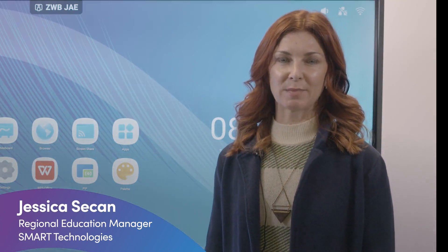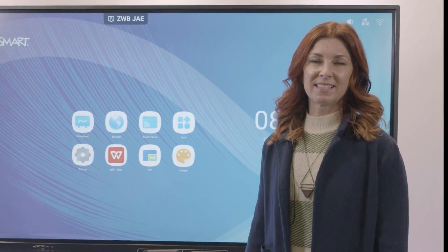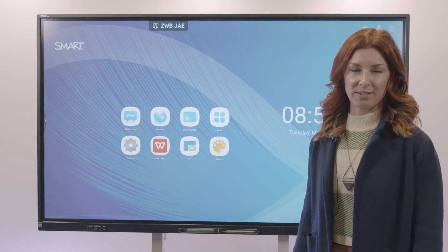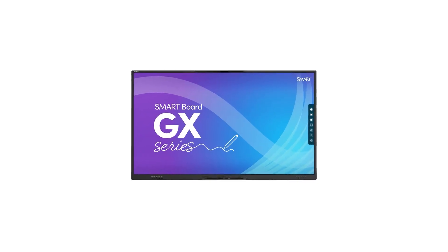Hi, I'm Jessica Seacan, Regional Education Manager at Smart Technologies. Today, I'll be showing you our GX V2 Interactive Flat Panel — affordable technology that doesn't break the bank.